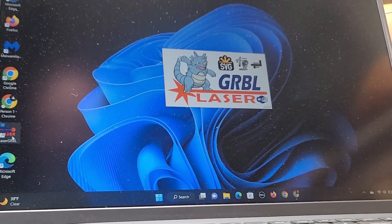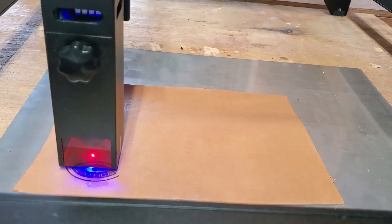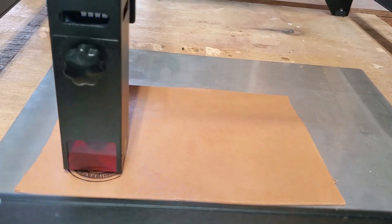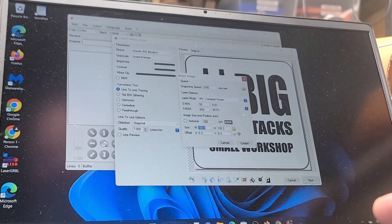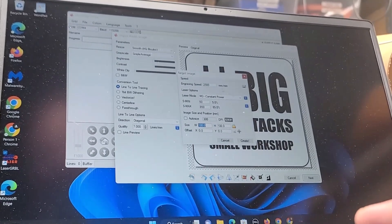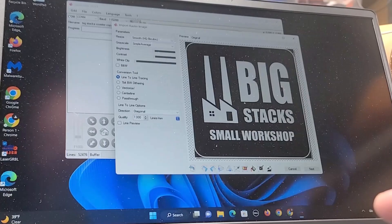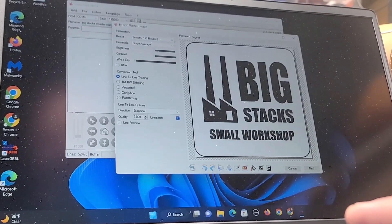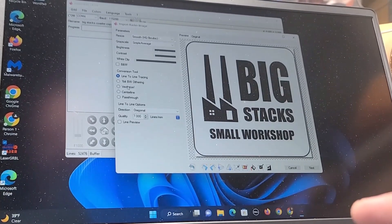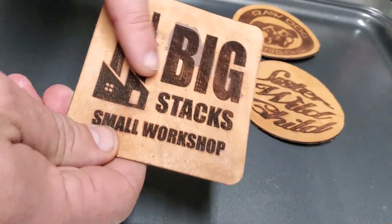So apparently this software I downloaded called LaserGRBL lets you change the settings on how you want the laser to cut into the surface. I looked up the settings for my material and changed them using the LaserGRBL software. LaserGRBL is open-source laser engraving software that's free to download and use, which is great because I'm a tremendous cheapskate. With my settings dialed in, things came out a lot nicer.